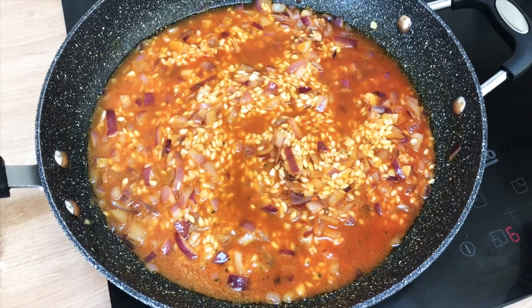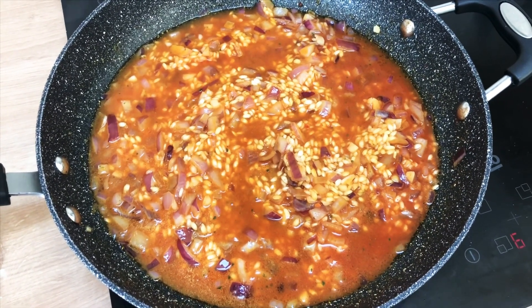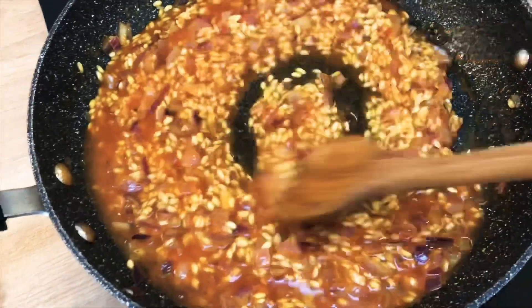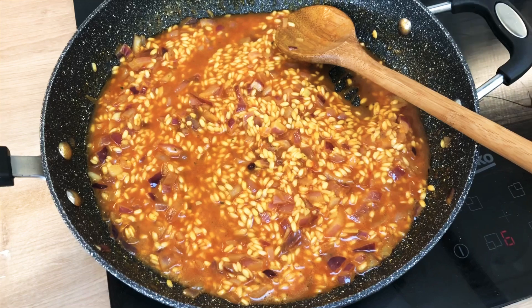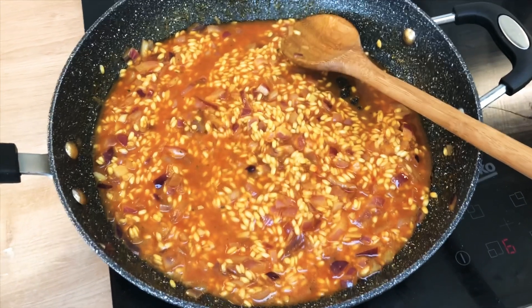You're just putting a ladle full in, letting it absorb, letting the rice soften, and it should take around 20 to 30 minutes before you've added all of the stock and everything has softened up. I've also just seasoned this with a bit more salt and pepper, but it's however much you want — a lot of people don't want to use as much salt anymore, so it's just personal preference.